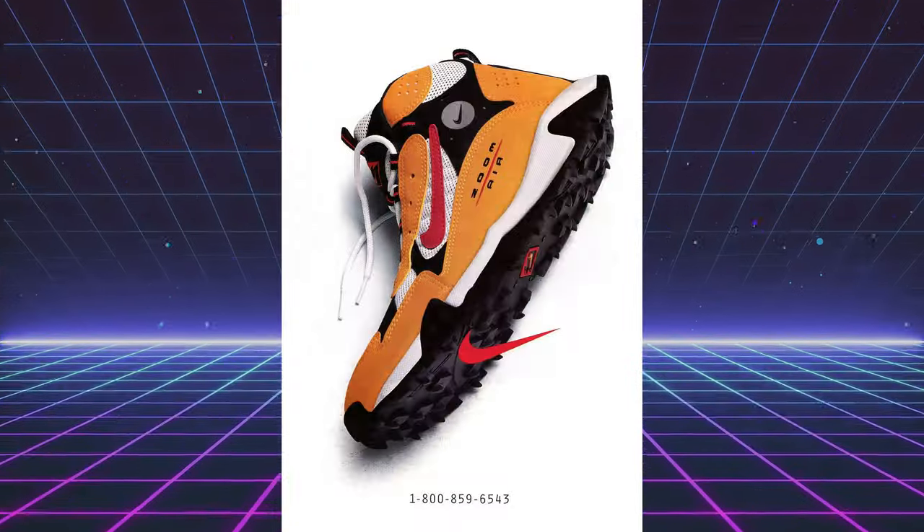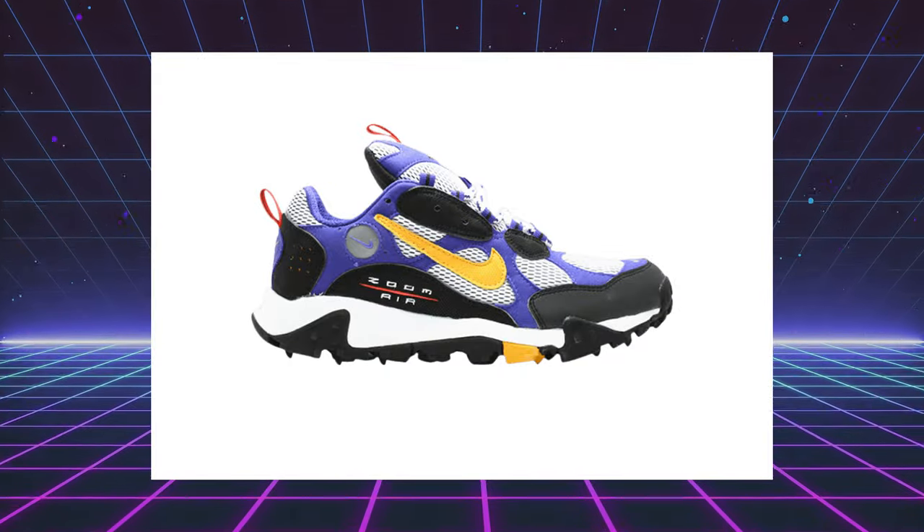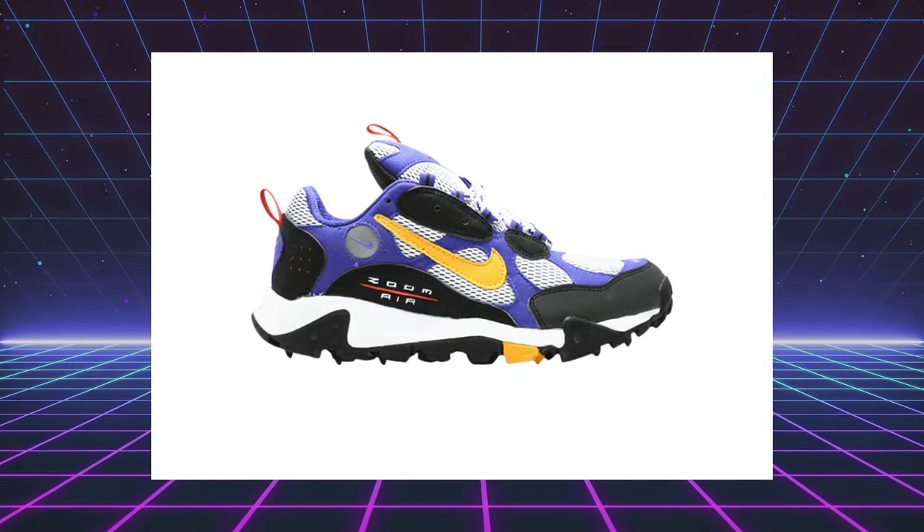Some other vintage Nike trail runners I'd like to see them bring back include the Nike Air Terra Certig and the Nike Air Albus. Nike, bring those back — the crazy colors on those, we need them. We'd love to get our hands on those.